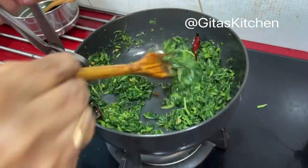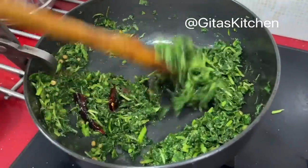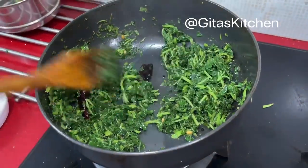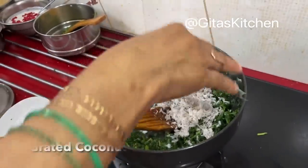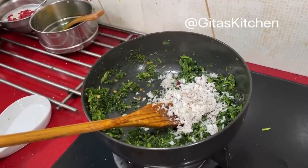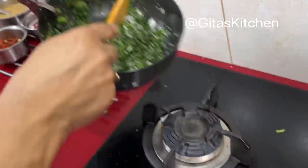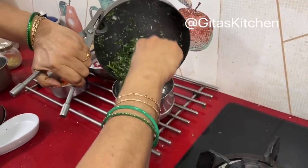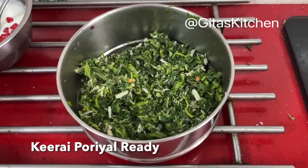Coming back to our keerai poriyal — see, the water has been completely absorbed. I did not add any water for cooking; it just cooked with the water from the greens itself. Finally, top it up with some fresh grated coconut and we can switch this off. Give it a good mix and transfer to our serving dish. Our keerai poriyal is also ready.